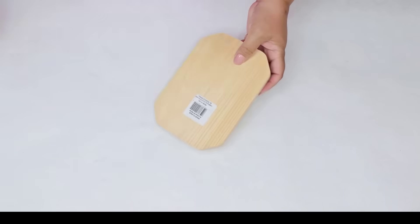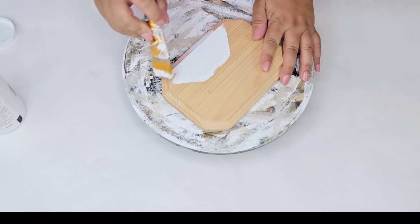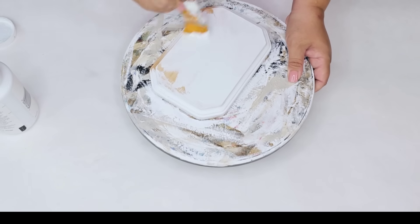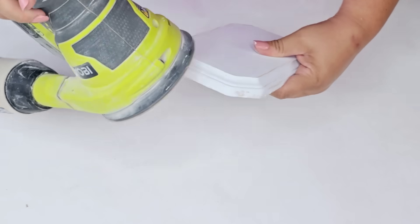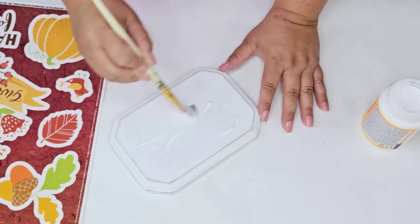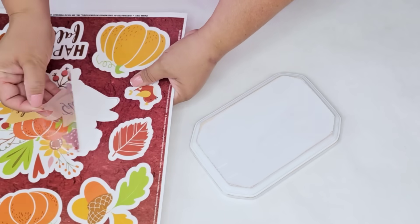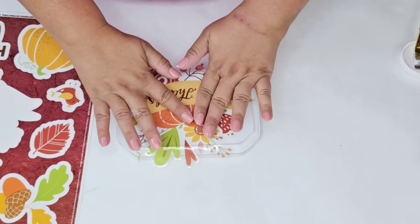For the next Dollar Tree DIY craft I'm going to take this wooden plaque. You can find these at Dollar Tree in all shapes — they're so versatile and fun to work with. I removed the sticker and gave it one coat of Waverly Chalk Paint in white on the front. This part is optional, but I'm going to sand down the edges because I like the beveled look — so I'll sand it and wipe it really well with no dust. Then I'm adding Mod Podge liberally across the entire top and placing one of these beautiful large window cling designs right in the center. It overlaps a bit but we'll trim it in just a bit.